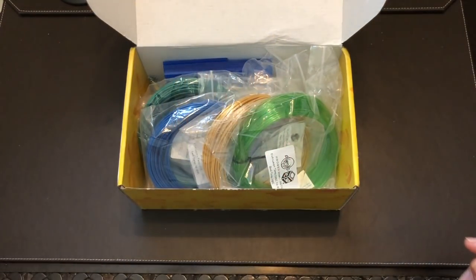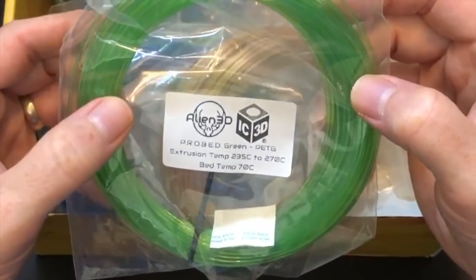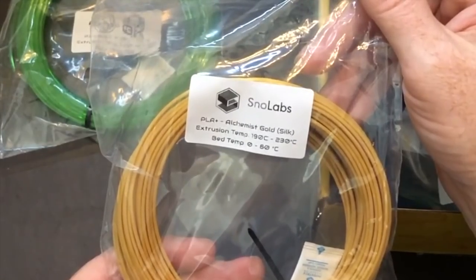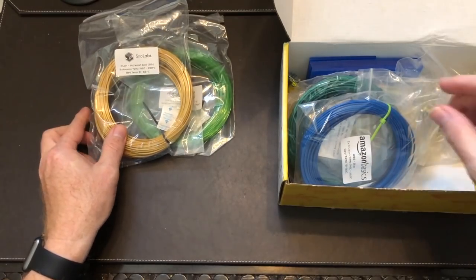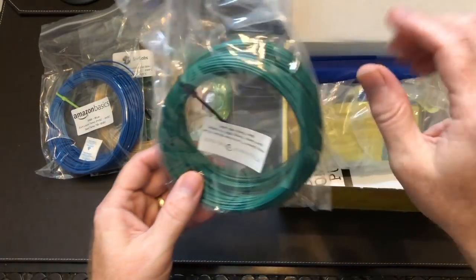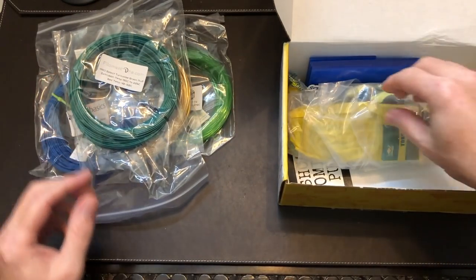Let's actually get into the box and look at the filament. We've got the Alien 3D Probed Green PETG — I like that. We have some Snow Labs PLA Plus Alchemist Gold Silk — I like the silk metallics, that's going to look nice. Amazon Basics ABS Blue. And we have some Filament One Pro Select Turquoise Green PLA.